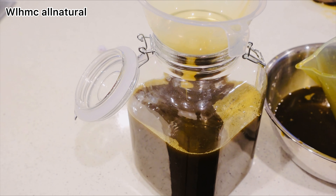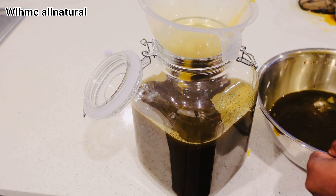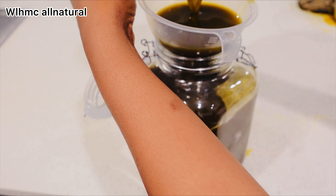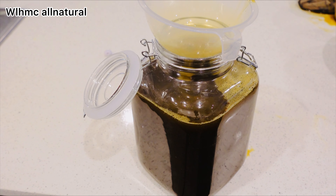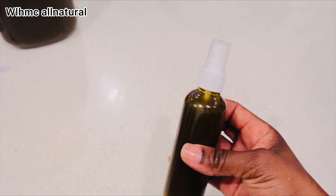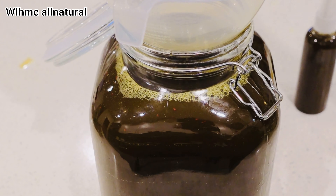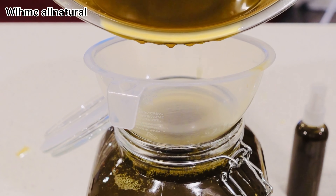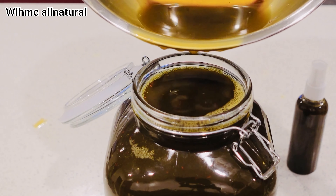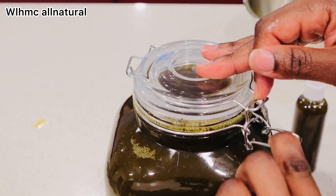I know most of you would want to buy this oil, but I'm not selling it. I haven't made up my mind to sell it because most people don't like ayurvedic oils due to their strong smell. This oil does have a strong smell because of the powerful ayurvedic powders. If you don't mind the smell and want this oil, let me know in the comments or on WarmSoNatural2020, but I made this oil for myself and my daughter's hair.